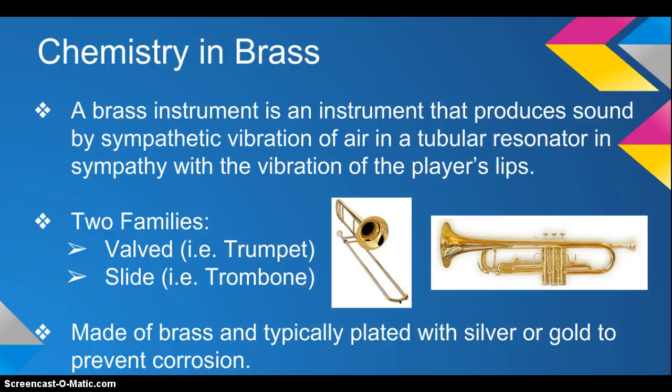Chemistry in brass instruments. A brass instrument produces sound by sympathetic vibration of air in a tubular resonator in sympathy with the vibration of the player's lips. Basically, what that means is that the horn is amplifying the pitch you're buzzing on the mouthpiece. And a quick fun fact: opera singers use sympathetic vibration to break glass.